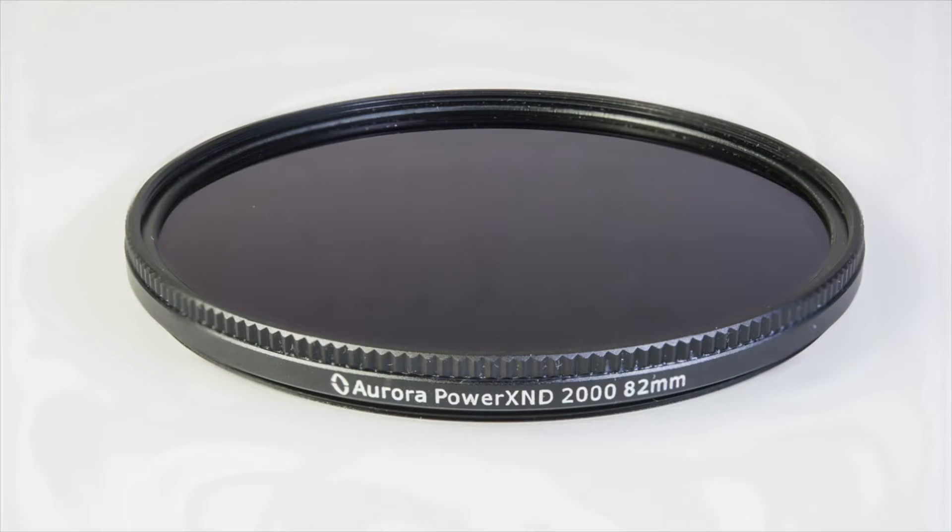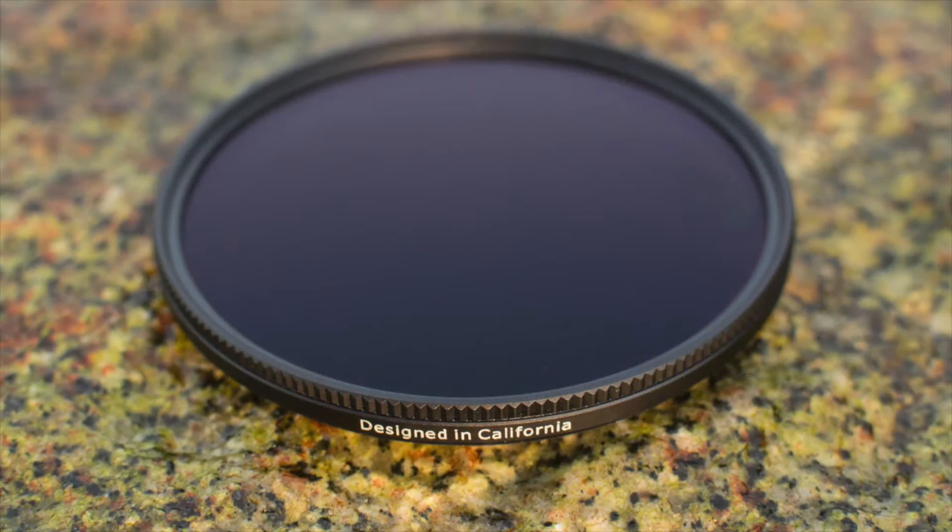The Power XND2000 variable ND filter achieves ND2000 for its light reduction capabilities and has excellent optical quality that rivals even fixed neutral density filters.